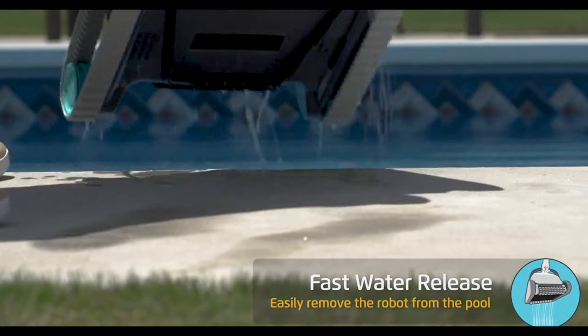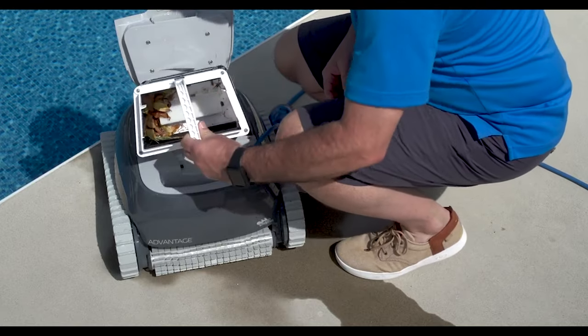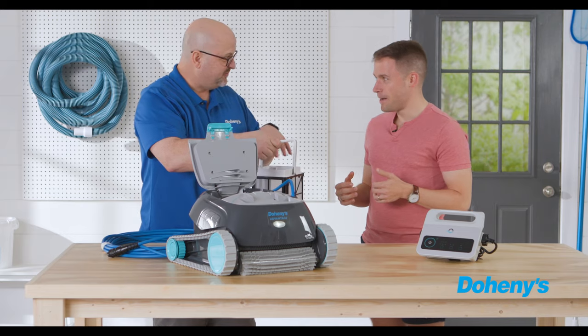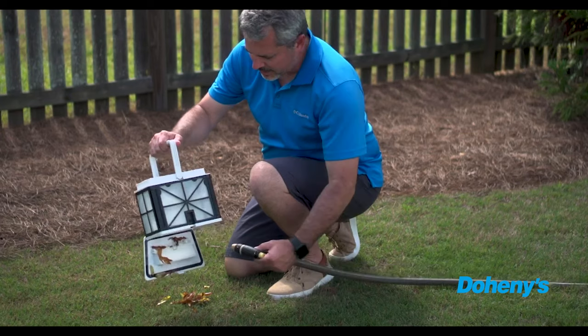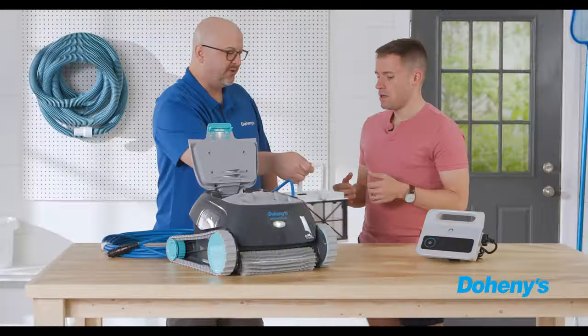I would just suggest that when you get home, go ahead and take the cleaner out of the water. It's very easy to access the onboard filter — look at that, it just popped up. Take it out, it'll be filled with debris. Take it over to the side of the pool, dump it out, hose it off a little bit, and you're ready to go for another cycle.